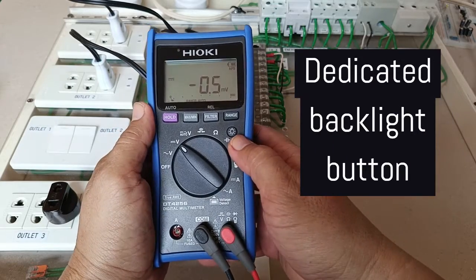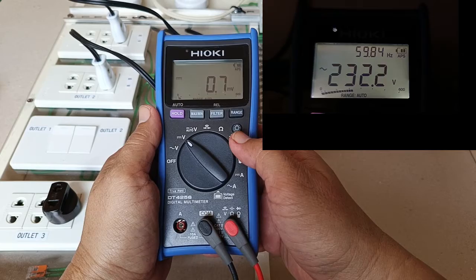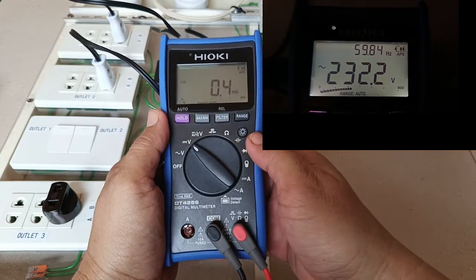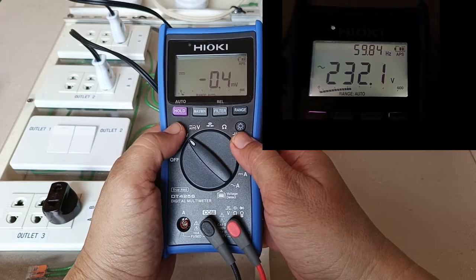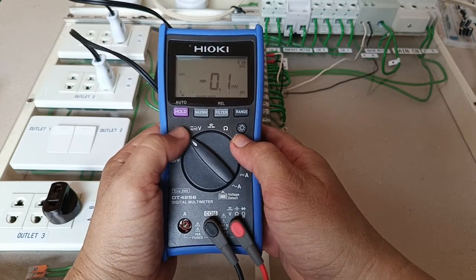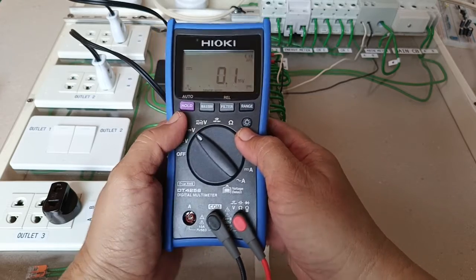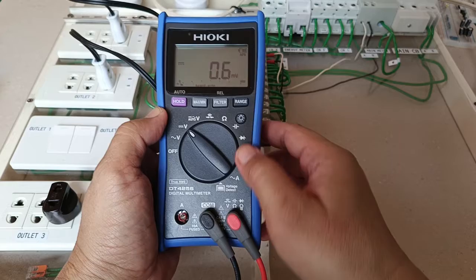It has a dedicated backlight button which makes it very convenient to access the backlight. I have seen reviews and feedback from other users who complain of short backlight duration and a backlight control that is not easy to access because it is nested with the hold function. Here you get a special, separate dedicated backlight button.